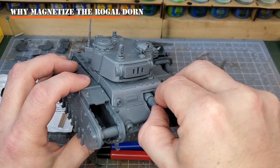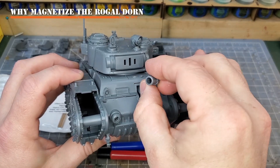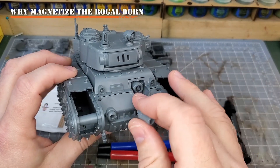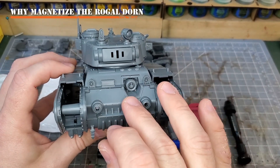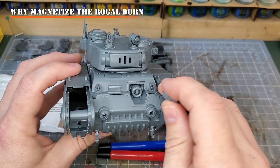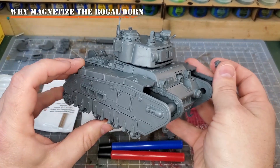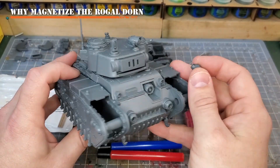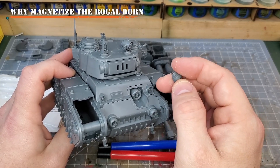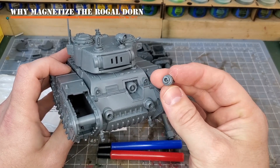One, the friction fit components are wonderful. All the new guard kits pretty much have friction fitting weaponry, which is absolutely amazing to be able to change that out. For me as a hobbyist, though, I have a little bit of an issue with it because the friction actually chips the paint away the more you interchange your weapons. So instead, what I like to do is file down the outer edges to reduce that friction fit, and then use magnets instead.